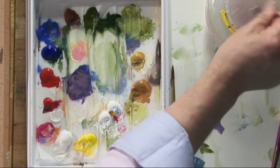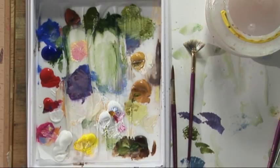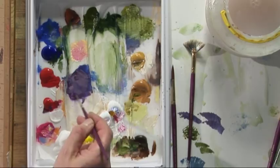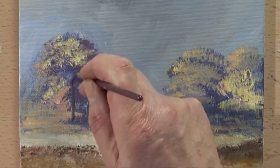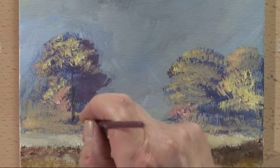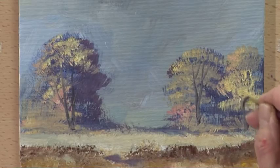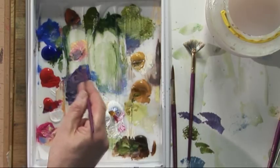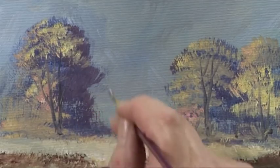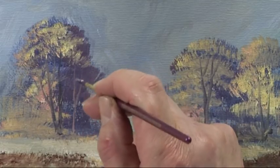Wash the brush out, then with the half-rigger, a dark colour - burnt umber, ultramarine - and just put a hint of some branches and a couple of tree trunks. With a light colour, into that dark area, we can add another tree trunk like that.